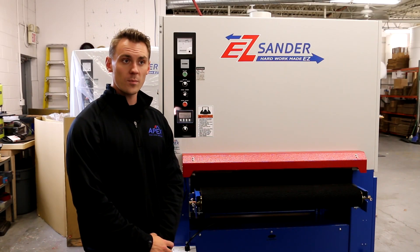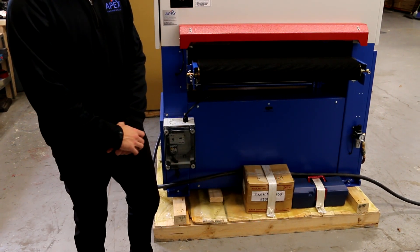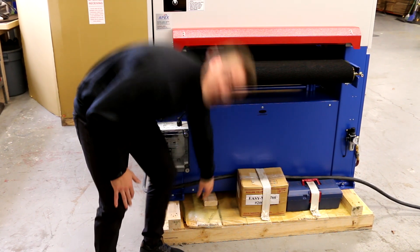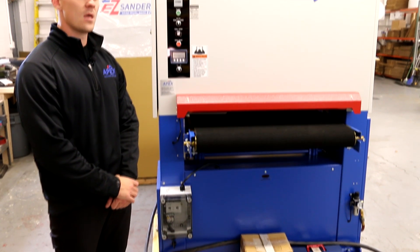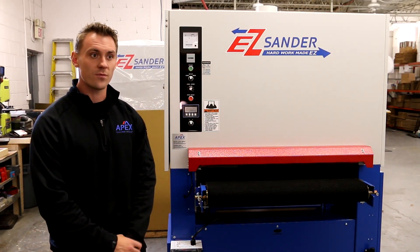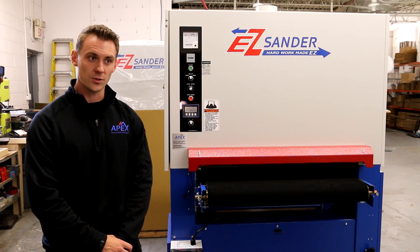To remove the wood pallet, first remove the four leg bolts connecting the machine to the skid. Then lift from the very bottom of the machine frame to separate the pallet from the machine. At this time, you can either install the casters or leveling bolts as you prefer, and the machine can now be placed in your facility for leveling and operation.